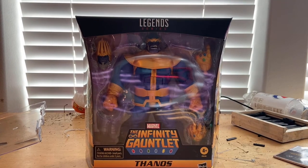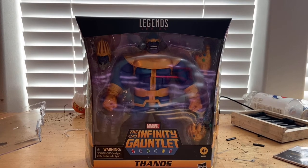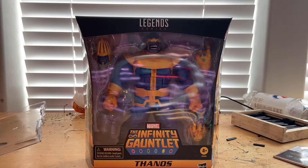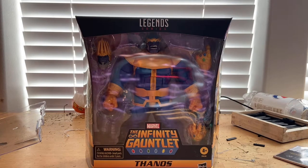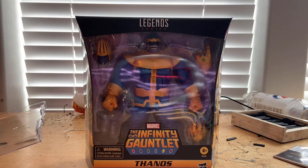Hello everyone, this is Stunt Collector here with another action figure review. Today we have the Marvel Legends Infinity Gauntlet Thanos. I just picked them up from Target — they sold out on pre-orders so I had to grab them there.